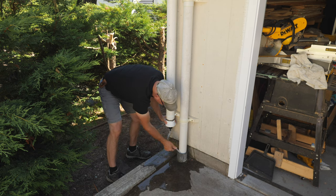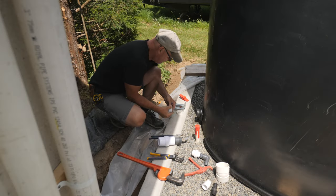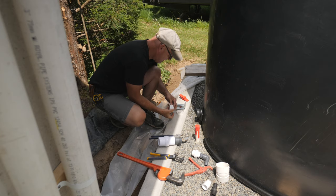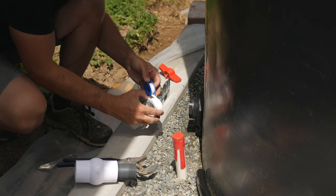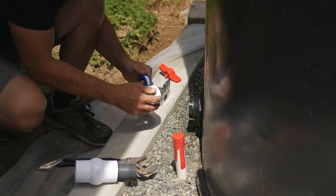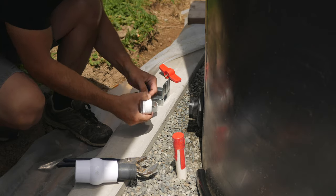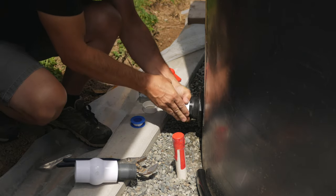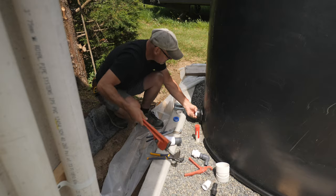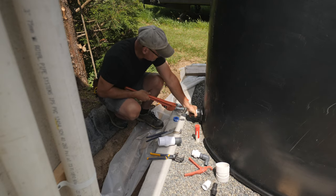With the new downspout assemblies in place — with the bypass gate valves and first flush pipes — it's time to get the other parts of the tank ready. The tank I bought has a 2 inch bulkhead fitting already installed. It's for connecting more tanks together and for draining the tank quickly, or it can be used for drawing off water. I'll be adding a float and screen so I can draw off the cleanest water just below the surface and away from any sediment in the bottom. So I need to add a ball valve to the existing bulkhead fitting.